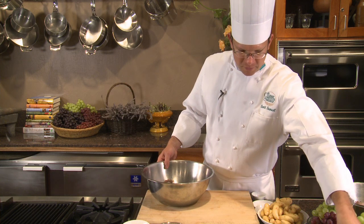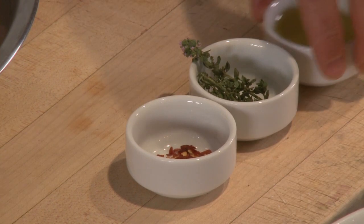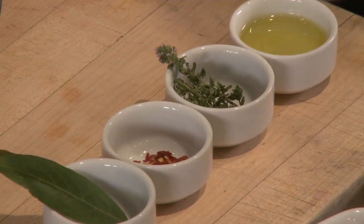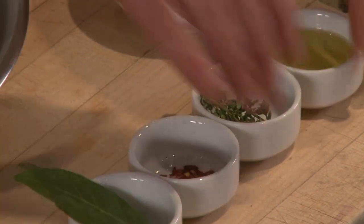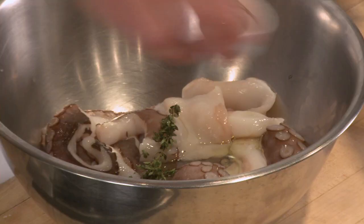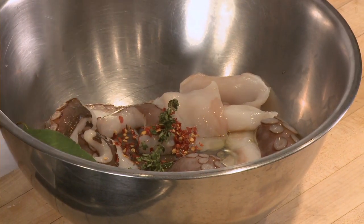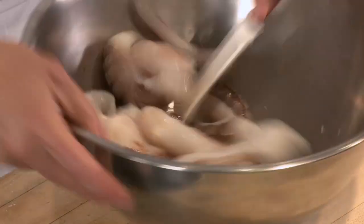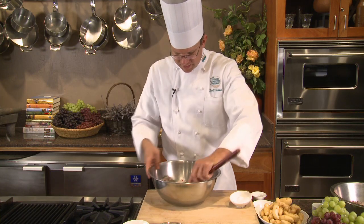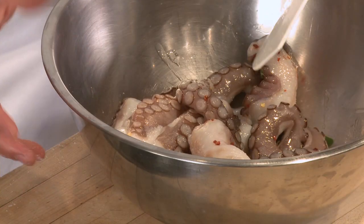The aromatics for the sous-vide octopus will be red pepper flakes, thyme, a couple tablespoons of olive oil, bay leaf, and a tablespoon of salt. All this is going to be combined in the bowl, tossed to coat, and then I'm going to place this in a bag that I can vacuum seal under pressure.